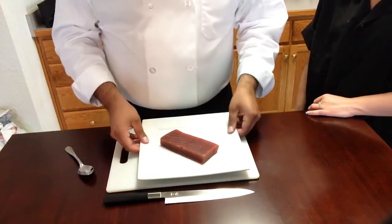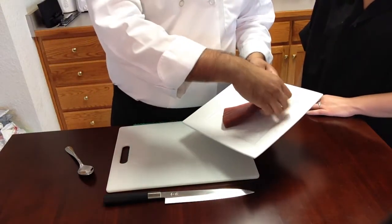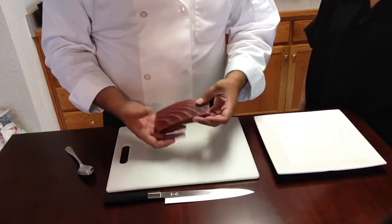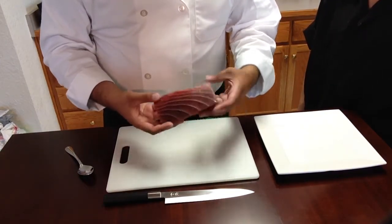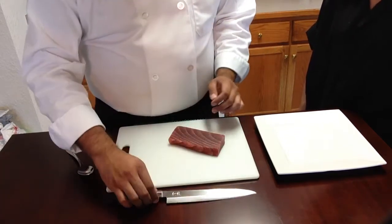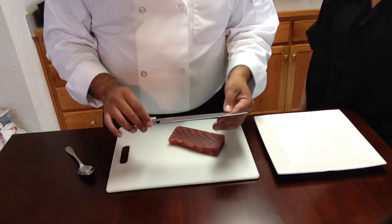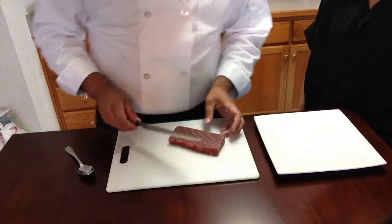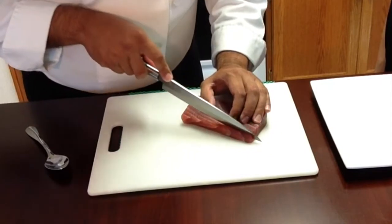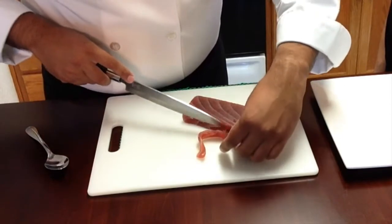We have our tuna right here. It's been refrigerated up until now. We're just going to trim it up — you're going to want to find any irregular shapes and just try to get it perfect. One thing you'll want to have is your yakinigaba, which is your Japanese sushi cutting knife. We'll trim this up real quick. When you slice it, you want to do it in one motion.